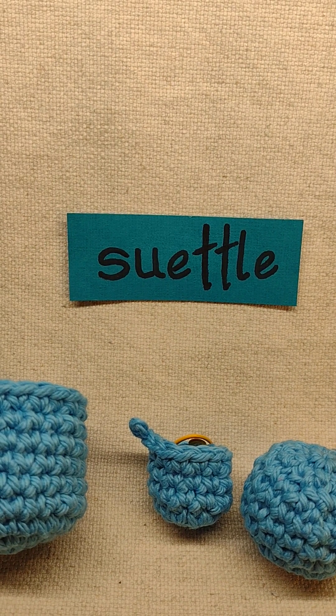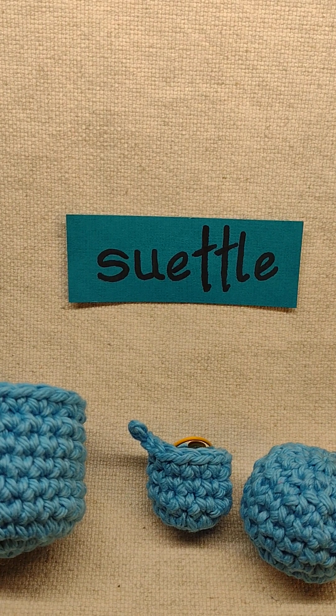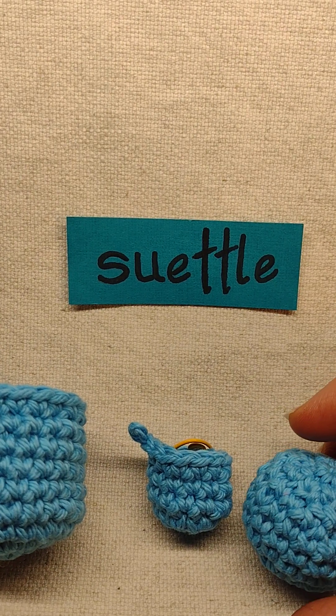Hi Stitchers, Soodle here. Today I'm going to talk about joining crochet in the round. Traditional techniques have always left me a little dissatisfied, so I've developed a new technique that I'm going to share with you today.